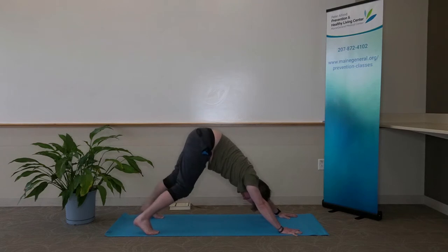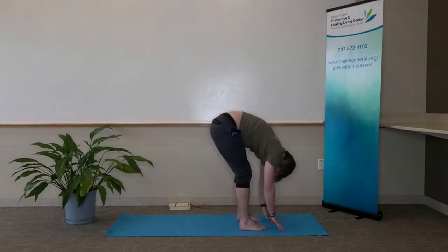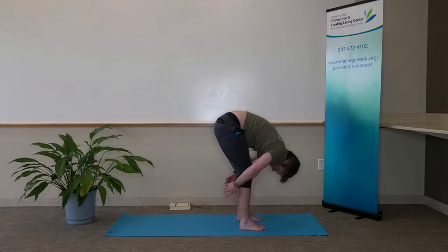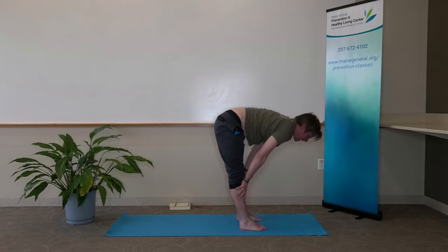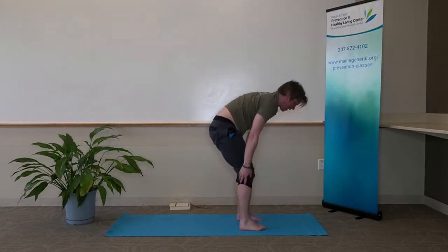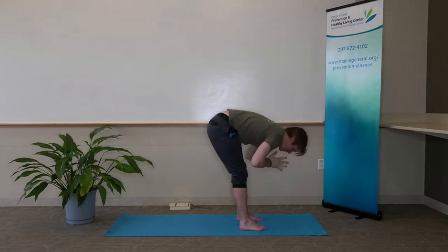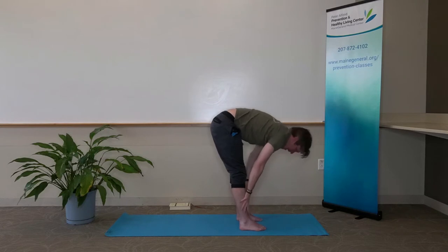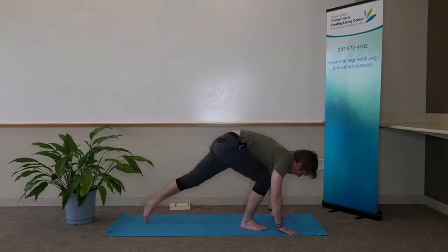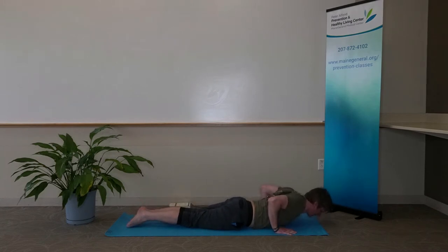Continuing to breathe. On our next exhale, walk our feet towards our hands and find that forward fold — maybe a little more active here, reaching for our toes, though we can still bend our knees. Next inhale, halfway lift, flat back. Exhale, fold, let it go. Inhale, rise to standing, upward salute. Exhale, fold, hinge at our hips. Inhale, flat back. Exhale, high to low plank — elbows in, shoulder blades together as we lower. Inhale, cobra. Exhale, downward facing dog.